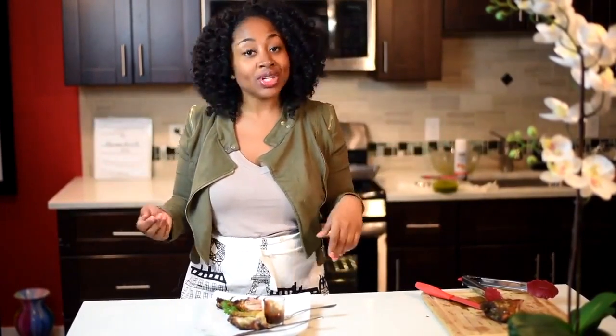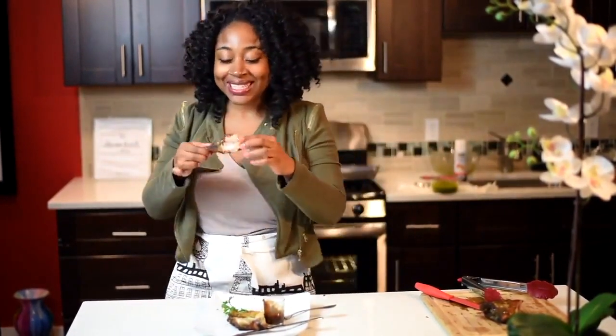I want you guys to tell me how you liked it — like, subscribe, comment. Enjoy your jerk chicken, as I definitely am. Bye guys!